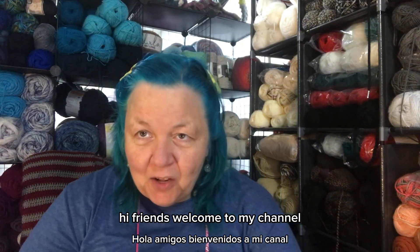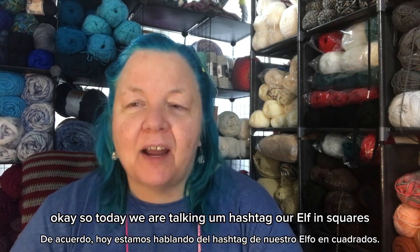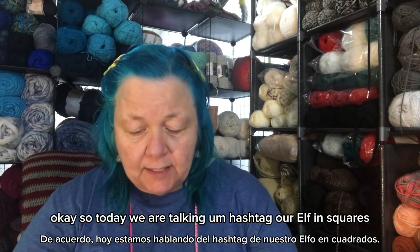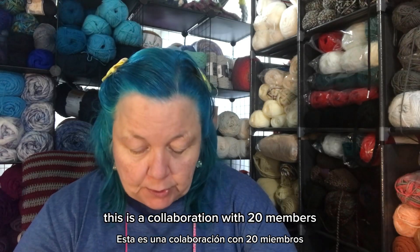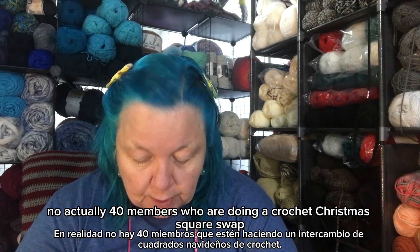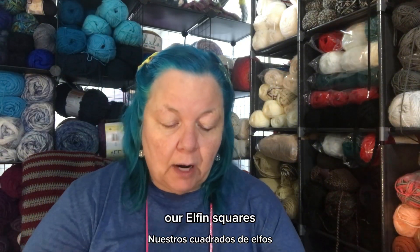Hi friends, welcome to my channel. My name is Joanne and this is 2 Crochet Curious. Today we are talking about hashtag Our Elfin Squares. This is a collaboration with 40 members who are doing a crochet Christmas square swap. The hashtags associated with this are #OurElfinSquares, #FriendsAfghan, and #Crochet.